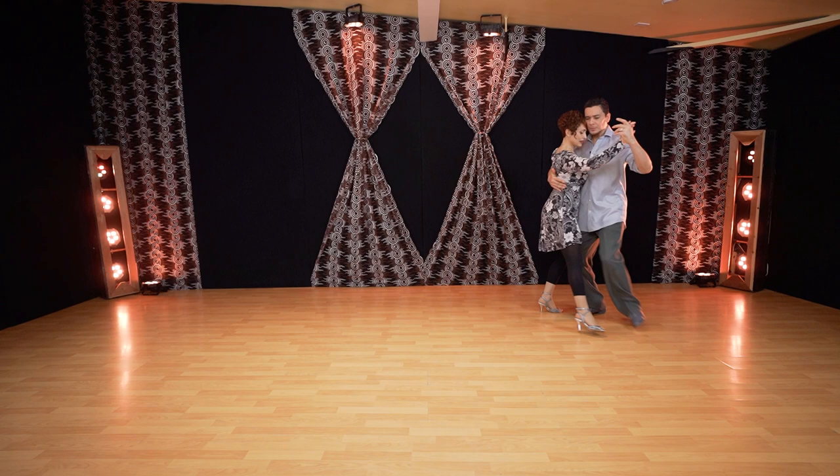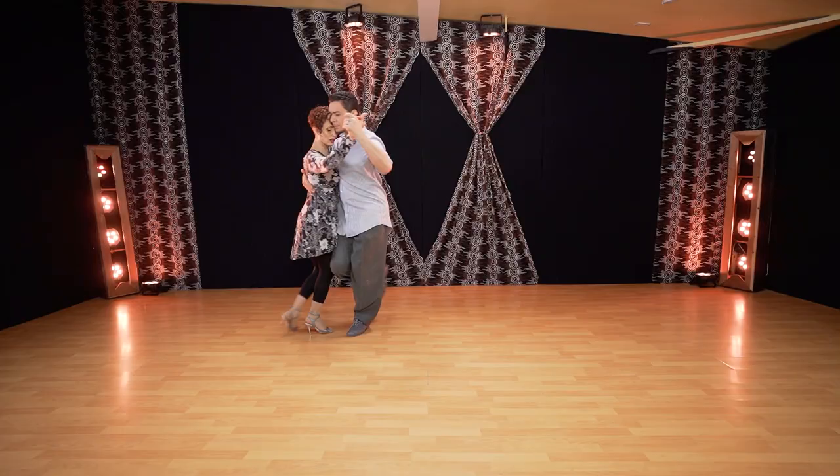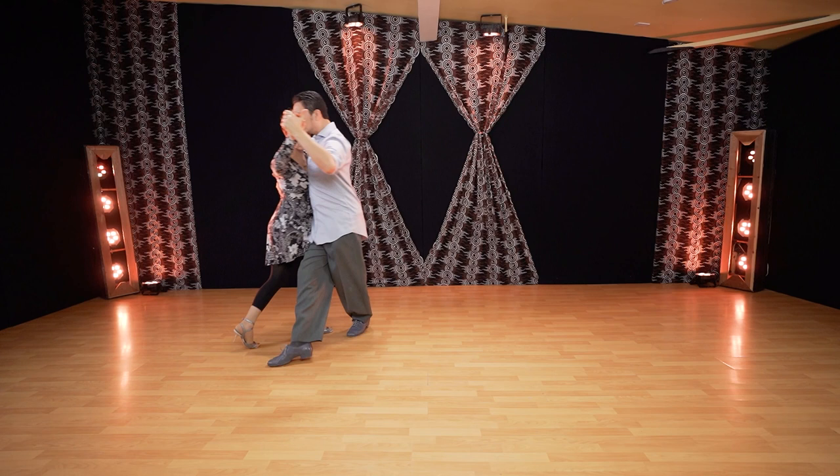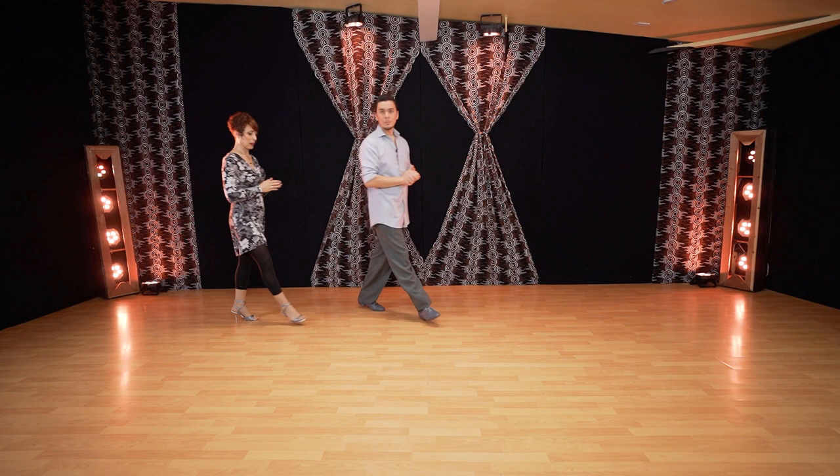Let's try this — we'll show you first and then we'll explain. Side, walk, quick, quick, cross. Walk, quick, quick and resolution. It's a beautiful simple step for milonga and you can use it for navigation as well, at the milonga.